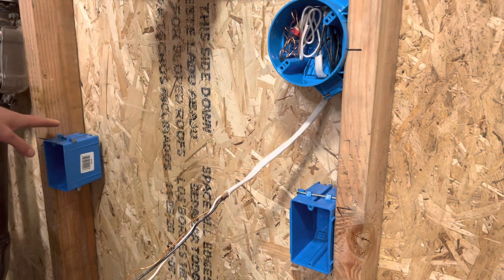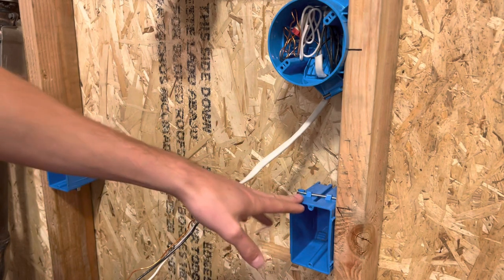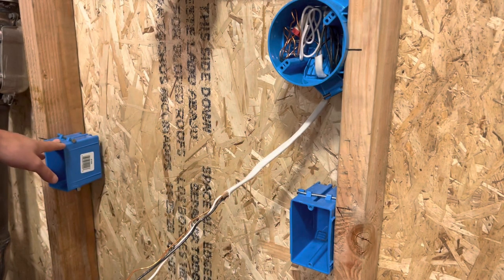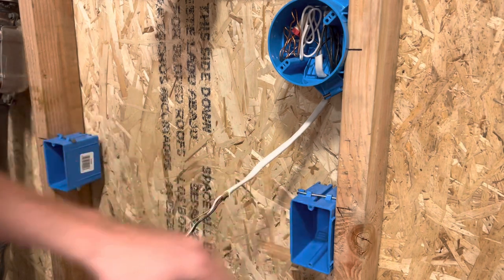Just for starters, the power has to be in one box and the switch leg has to be in the other box. If you have them both in the same box, it's not going to work unless you are not hooking up one of the wires in the box. So power always has to be on one side and switch leg always has to be on the other side.